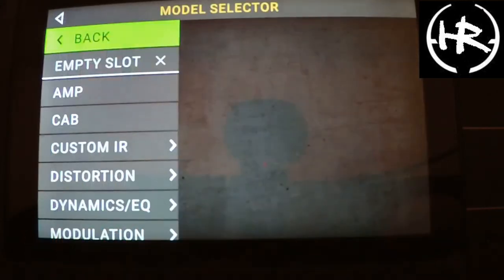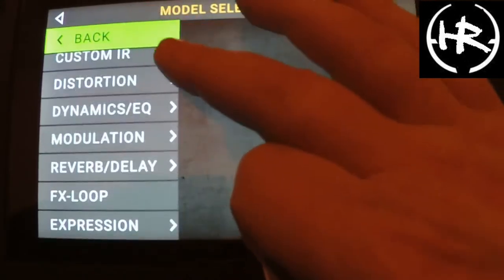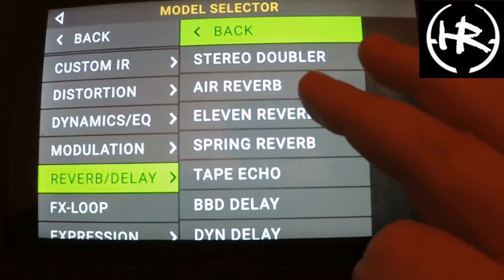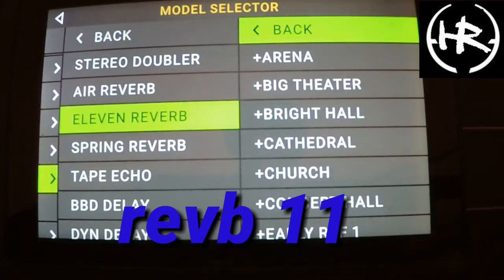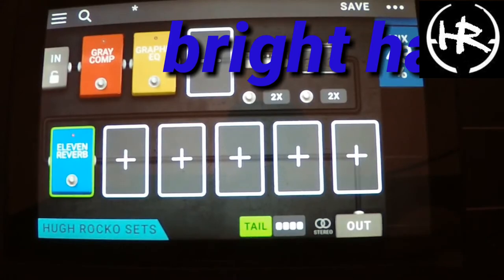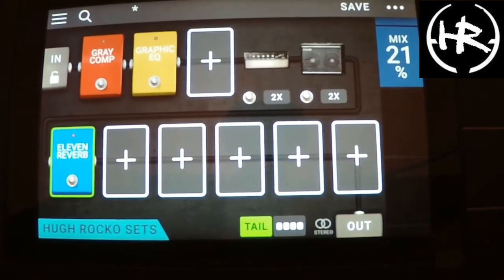Okay, and then what you need now is a nice reverb. So we'll go for a reverb — and that's a bit big, so we'll take that down a bit.